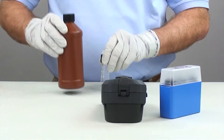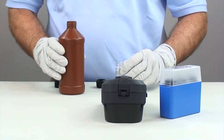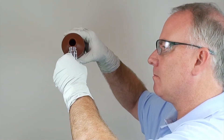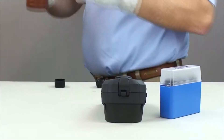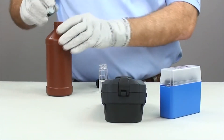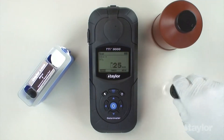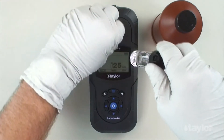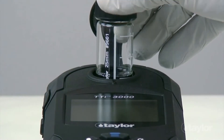Rinse and fill the 25 millimeter sample cell to the 10 ml mark with a sample. Then cap. Insert the sample cell into the sample cell compartment, aligning the arrow on the cell with the notch on the sample cell compartment. Then gently push down.